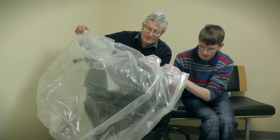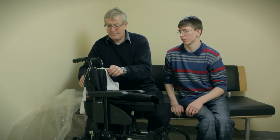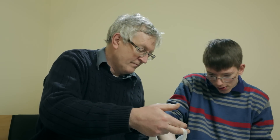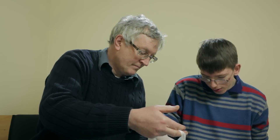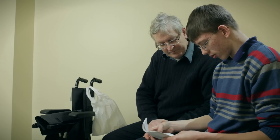When you get the chair, it might be packed in plastic. If it is, remove all the packaging and be careful not to lose any parts or instructions. What you see in this video should be used in conjunction with the leaflets that you were given with the chair. You need to read all those leaflets before using the chair for the first time.